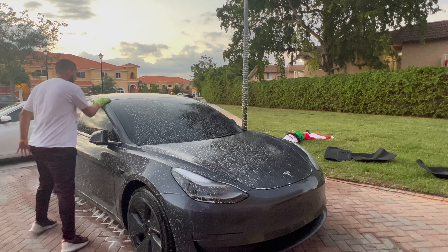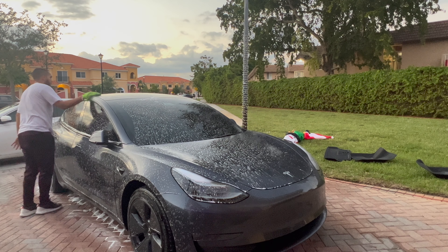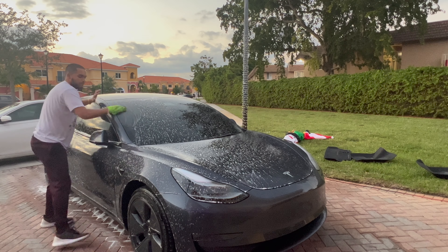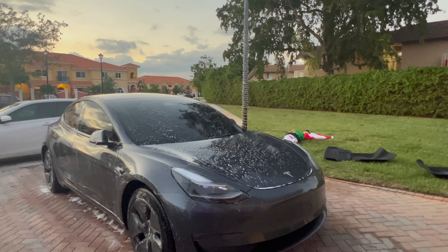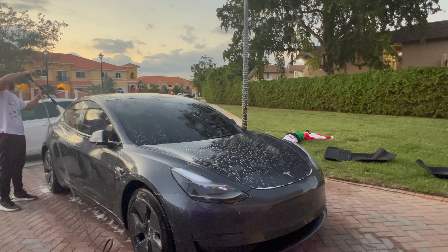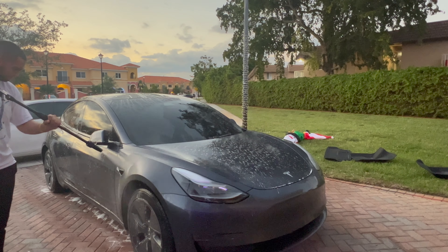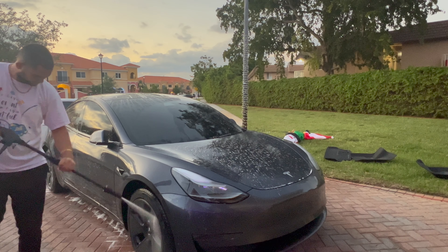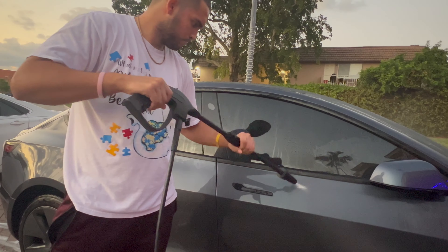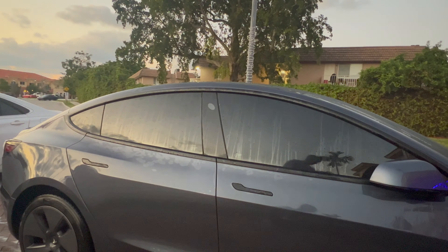Next, let's go ahead and give it a good scrub — I know you're not here to watch me scrub the car, so let's speed it up. Then we're gonna rinse the car, starting from the top and working down to the bottom, like my friends at the car wash always told me. The car is actually looking pretty shiny. The foam soap isn't as foamy as I expected, but it's doing its job.